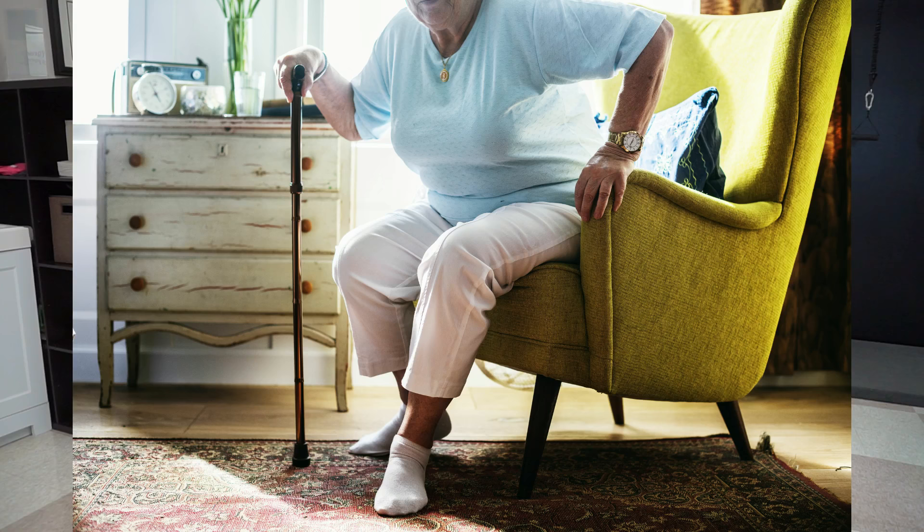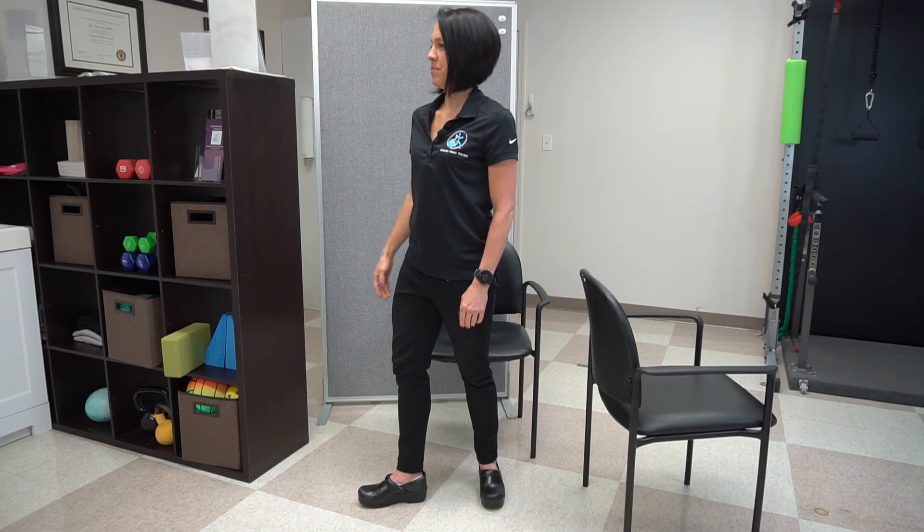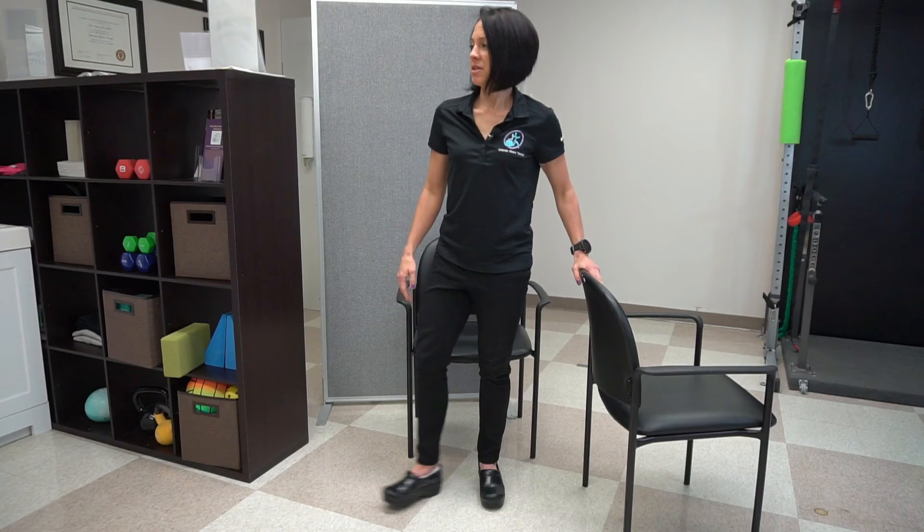To change things up, we don't always step straight ahead — you want to practice stepping in different directions. I love creating different scenarios and challenges that simulate real-life situations. So this time, that immediate step is going to be in a different direction. You're going to push and step to the side. If you need to start with your hand on the chair, push and step.